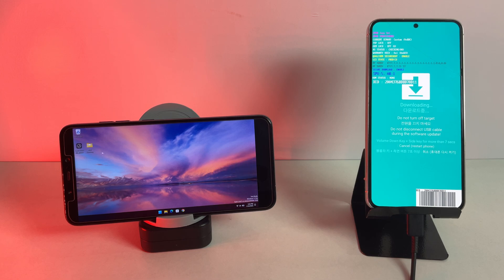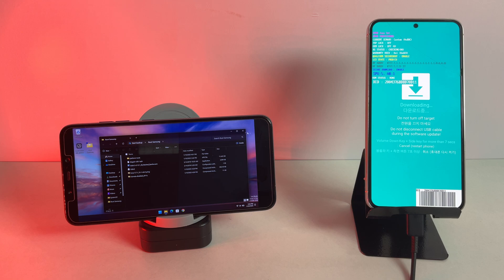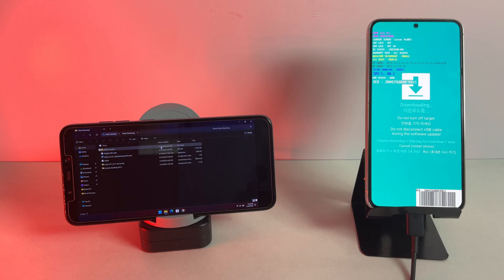Note: this method is based on my personal experience and may not work for everyone. However, it's an interesting approach to rooting a Samsung phone and installing TWRP without using a PC. If you're curious and willing to experiment, keep watching.